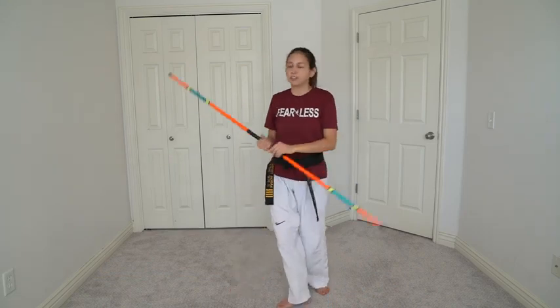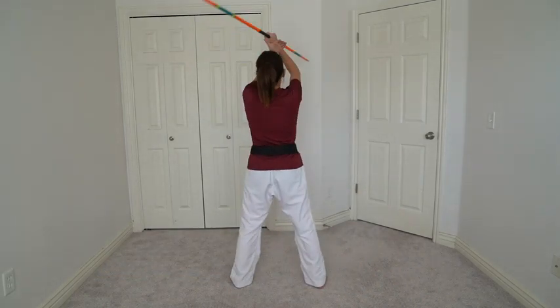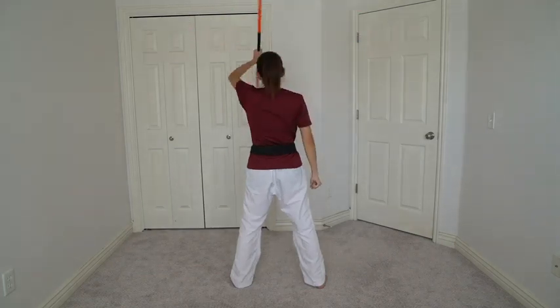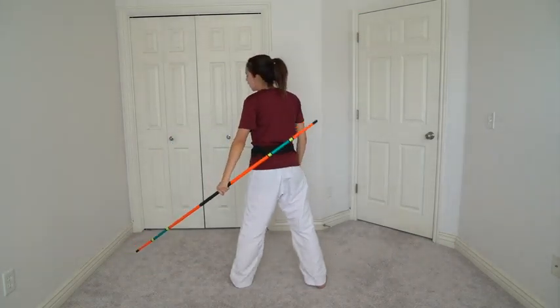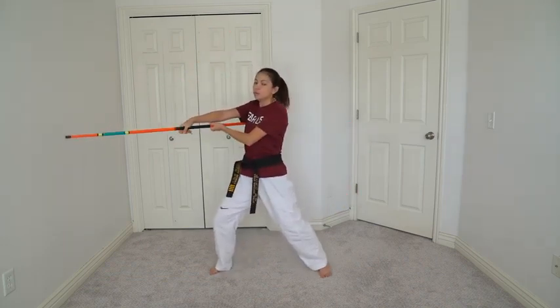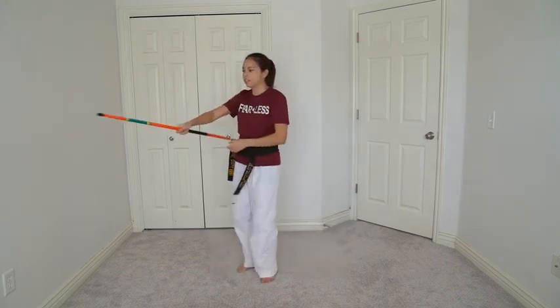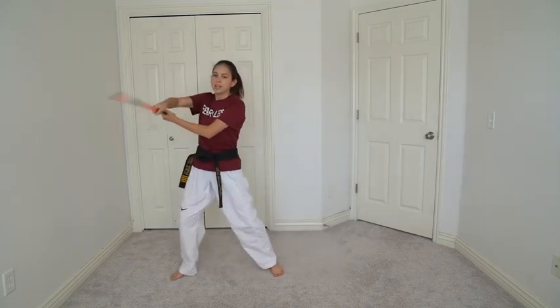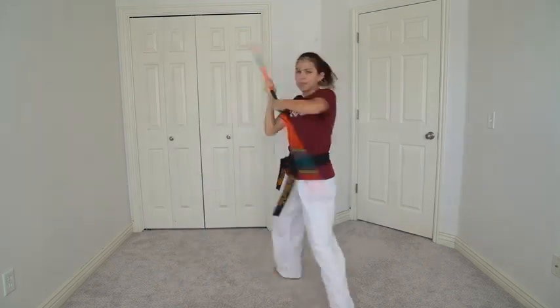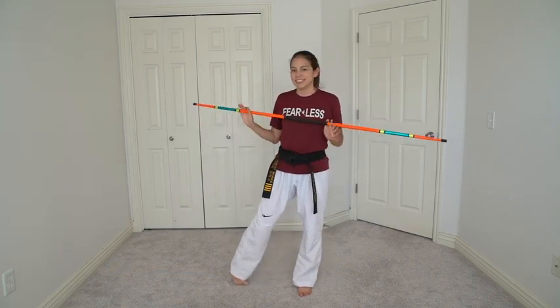So from here: come up, rotate, grab, switch hands, point to the other side. This is a really fun trick to just add in between moves. Let's say you're in a strike — you can rotate it up and go to the other side, or even do it while spinning right into the next strike. Practice this, make it faster, make it smoother, and just add it into whatever combination you're using with your bow staff.